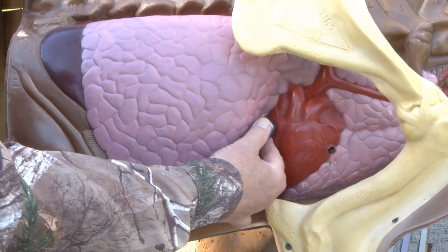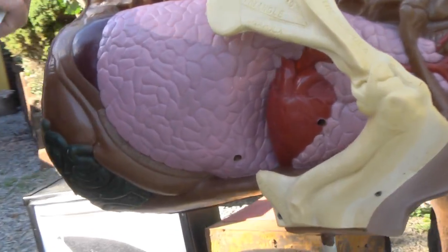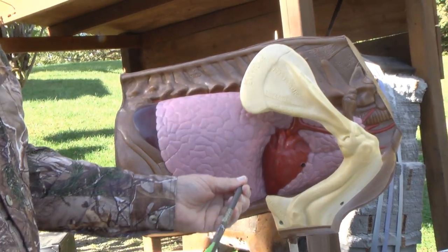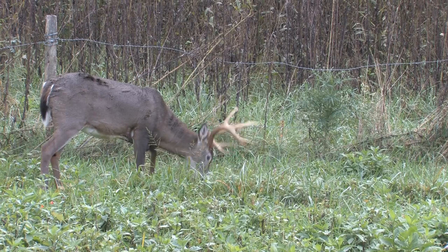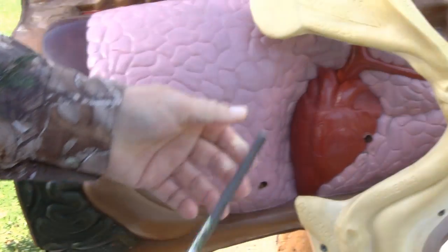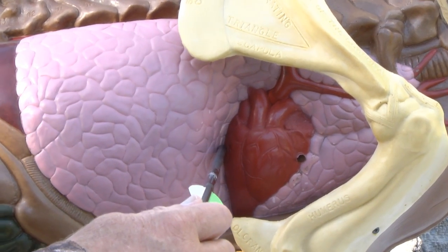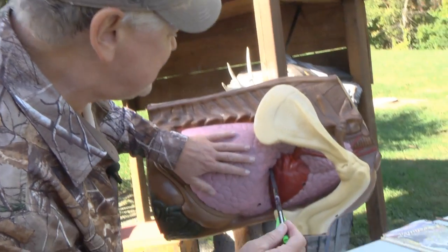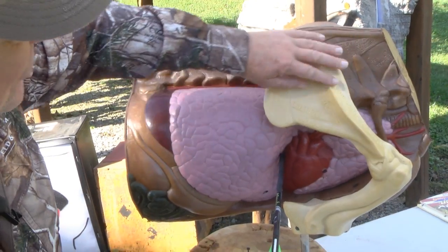That aim point never moves no matter what you do — this is still your aim spot. From a broadside shot, you don't want to shoot back here at the 12th rib; you're missing all the lungs. One-third back is a loser. You want to be up here just above the leg, just to the rear. If you're a little bit high, low, front, or back, you're right here in the center — you're going to get lungs, you might get a piece of the heart, you're going to be right on the money.